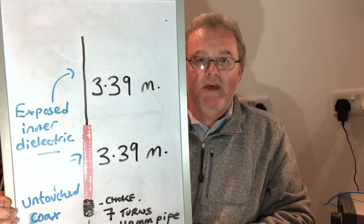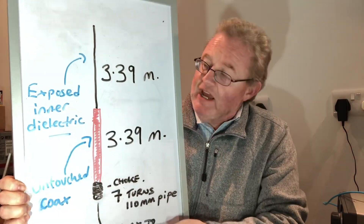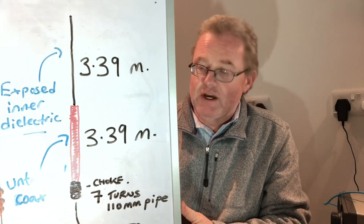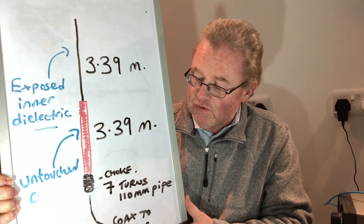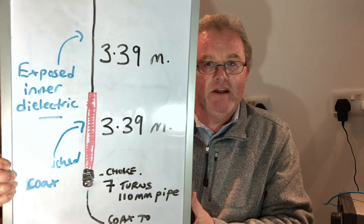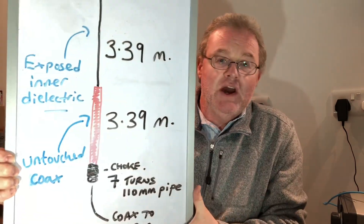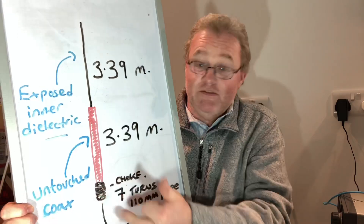Right, so effectively the top part here is the stripped-back coax where you have the inner dielectric showing — I've got that to 3.39 meters. The untouched coax, the second half of the antenna, is also 3.39 meters. The choke is seven turns of RG58 around a 110-millimeter former, which is about four and a quarter inches in imperial. For those in the States converting, you're looking at two 11-foot legs — 11 foot and 11 foot — that's the standard half-wave measurement for a dipole on 15 meters, because that's what this antenna is: a dipole.